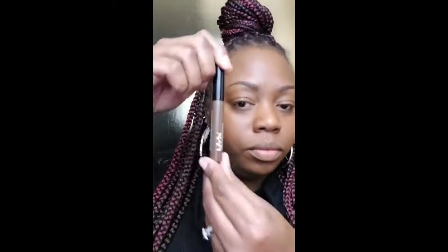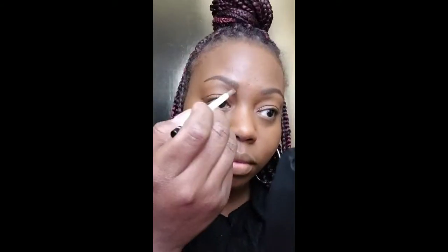Just going to go ahead with my spoolie and brush out my brows. Then I'm going to take my NYX brow mascara — it just helps define the hairs and makes them stay in place. Then just brush a little bit more powder onto those brows.